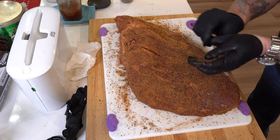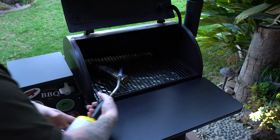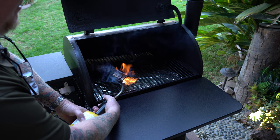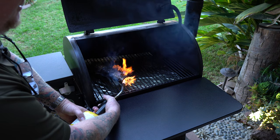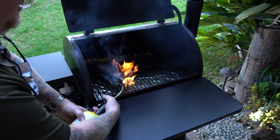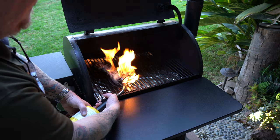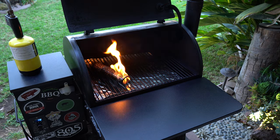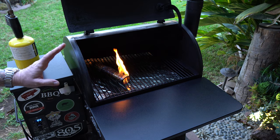Now I'm going to get outside and start the Traeger up. We've got the smoke tube here. What the smoke tube is going to do is just make up for the fact that this model of Traeger just doesn't do as good of a job with smoke delivery. They call this the California crutch. I'm going to turn on the smoke setting, and once I can see that smoke coming out, I'm going to set it to my favorite temperature today — 225.